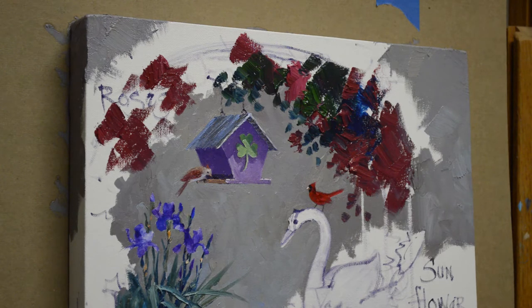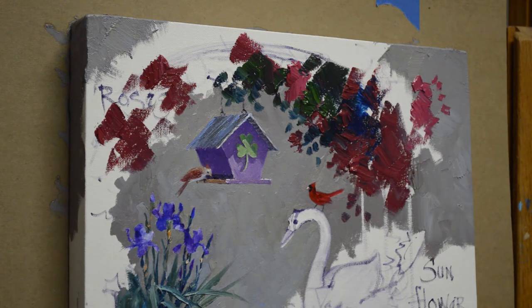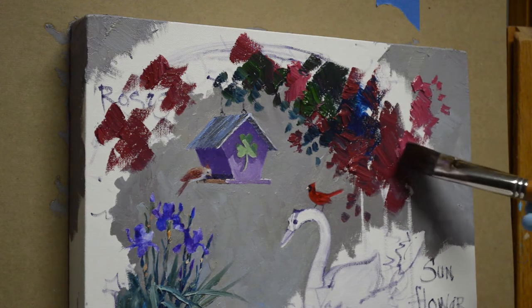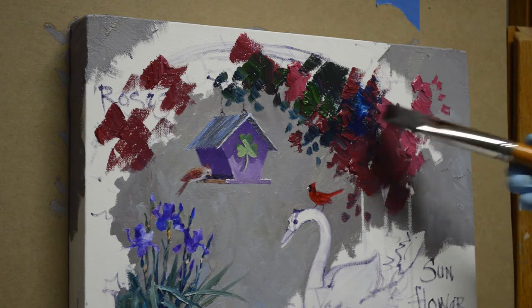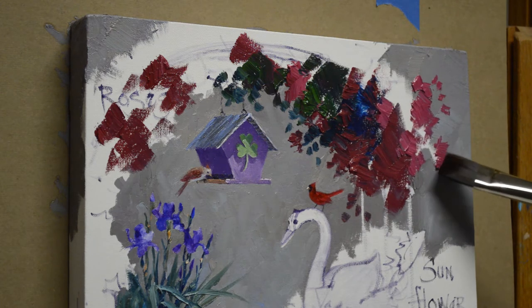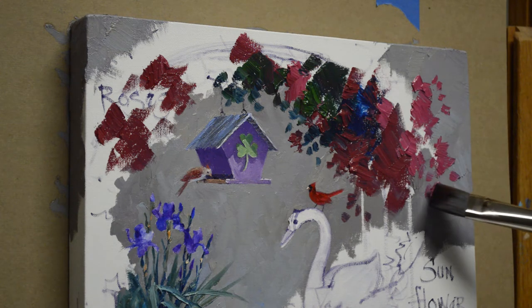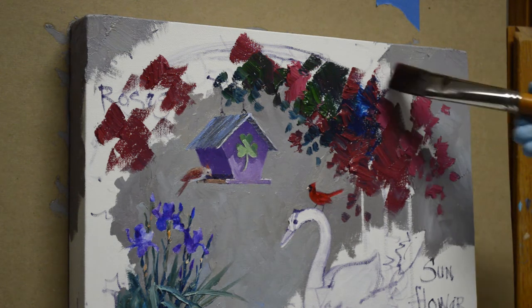Now I'm going to start coming back with my lighter pinks — the roses catching the light. I'll even highlight these lighter with some permanent rose plus white. This color I'm using now is permanent rose plus white, but I will add more white for flowers that will be in the highlights. My mouth is not cooperating — sometimes I don't have real good brain-mouth coordination, but just bear with me.